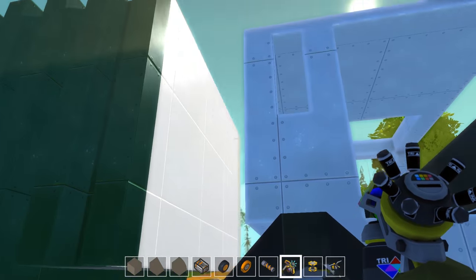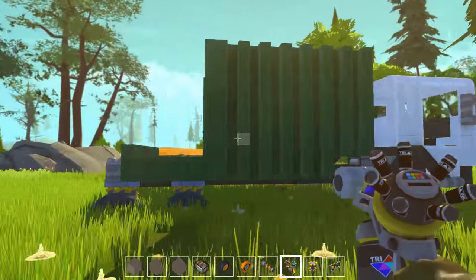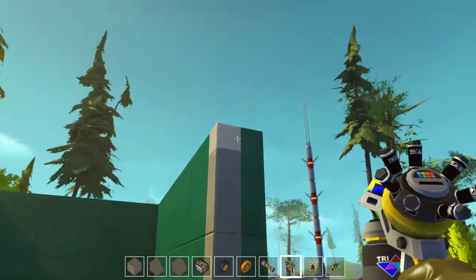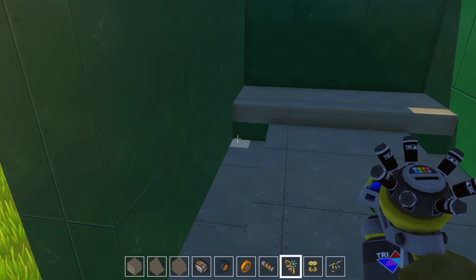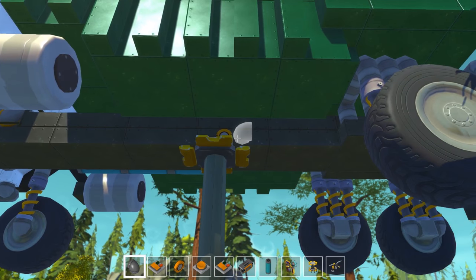That looks pretty good so far. I'm gonna finish the top of the tank up and put a couple controllers in here, make sure the doors open up, and figure out how we're gonna lift this thing — that's gonna be very fun.